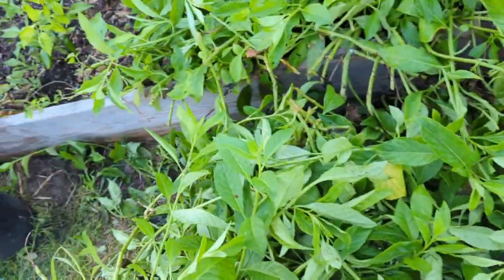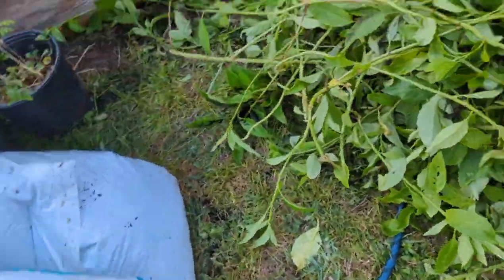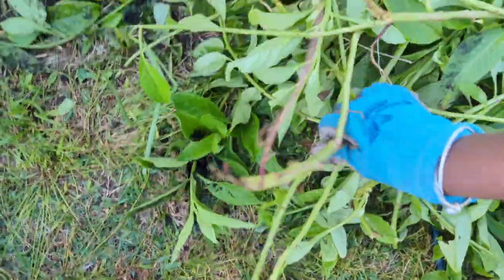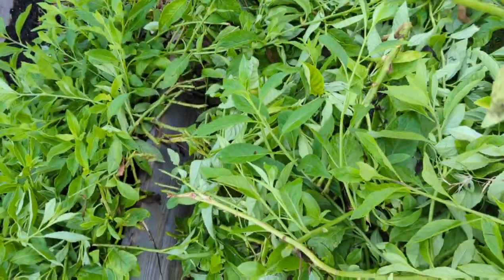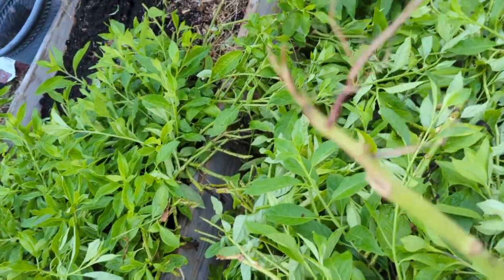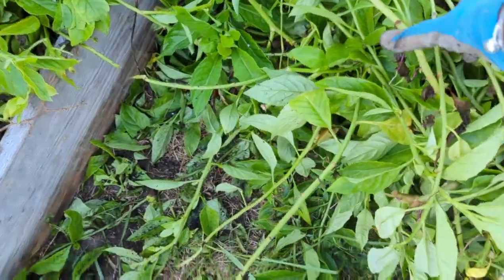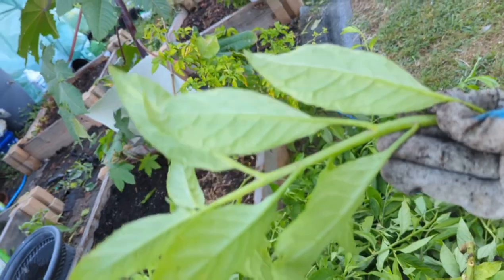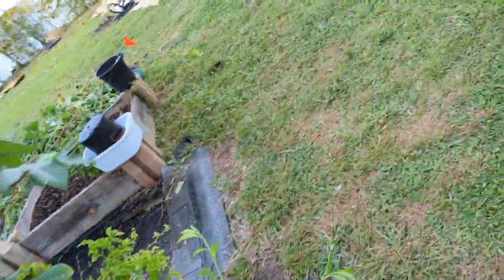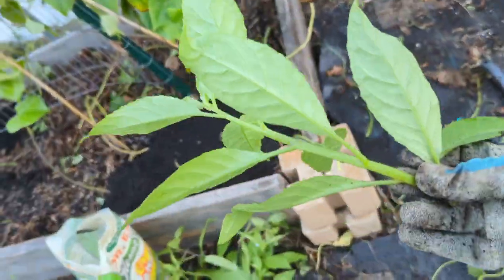I'm going to show you some really easy ways that I propagate this plant. Everywhere it drops, it shoots roots — it's very easy to stick it in the ground and it will continue growing. But if you don't have roots, say you get a cutting from a friend, I'm going to show you how easy it is to take that cutting and plant it. Then I'll show you some that I planted from cuttings recently.